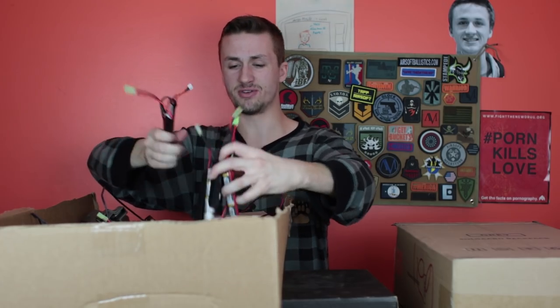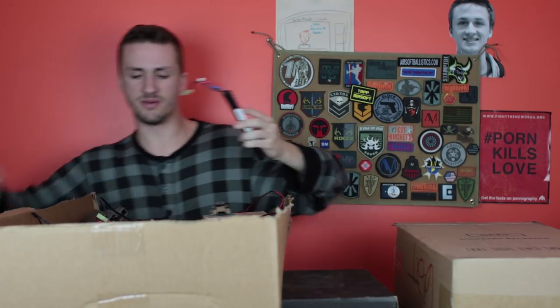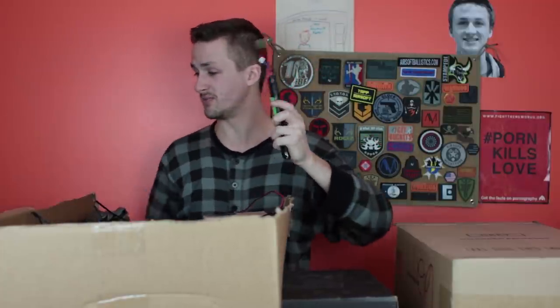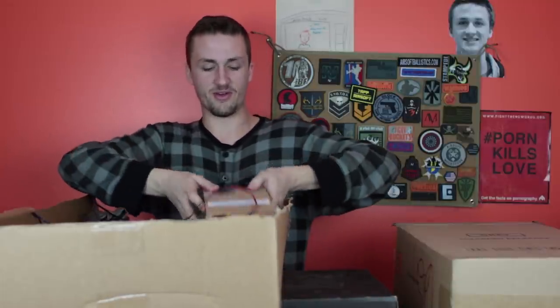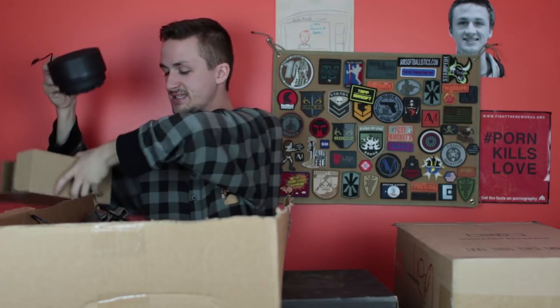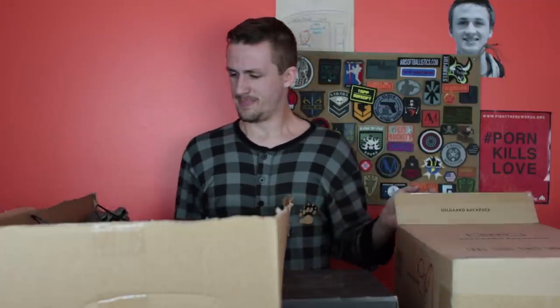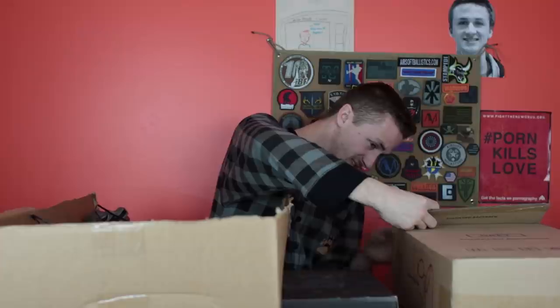He gave me a ton of batteries — some of them are actually really high quality LiPos. This is an Echo One LiPo, which is really awesome for the Aries Amoeba, which you will see potentially later. There is also a giant 1500-round mag in here. This thing is crazy — it's one of those 1500-round drums that feeds into an M4, and it's an electric winder. Honestly, it doesn't even look like it's been used, so that'll be kind of cool to run.